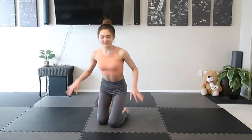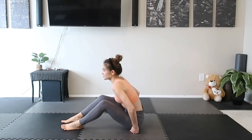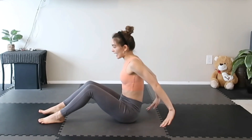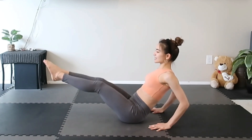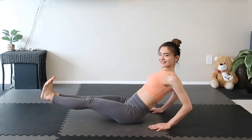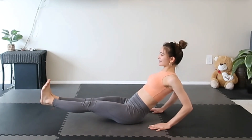First we're just gonna sit down on the mat or on the chair. Make sure your booty bones are touching the mat. If you're sitting on the mat, you can put your hands behind your back — make sure your fingers are facing to your back. Here we go. First we're just gonna extend the legs just like this, and then we're gonna start with the point and flex. Here we go. Point. Flex. Inhale. Exhale.